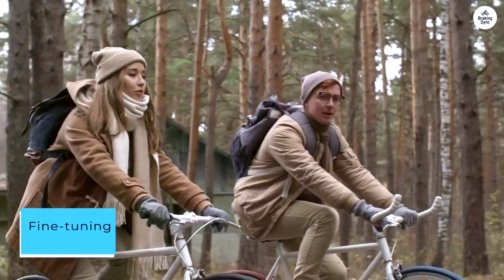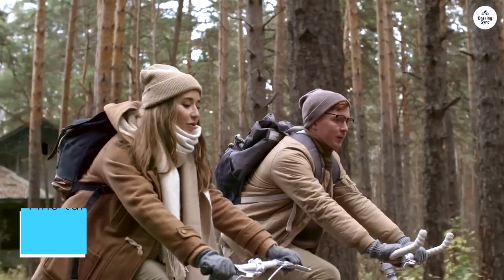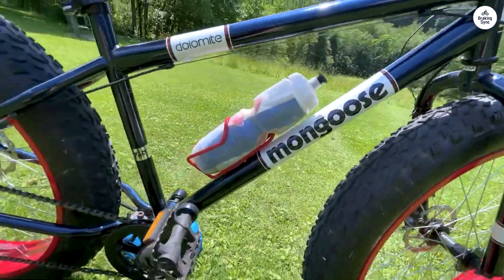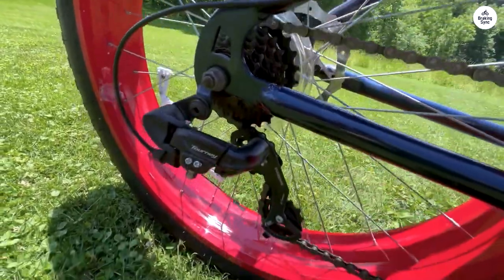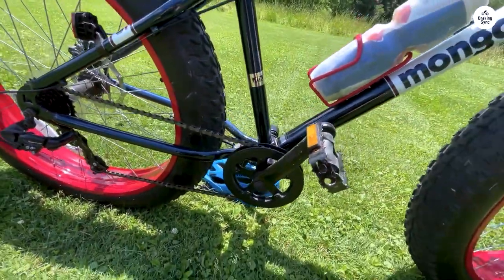Fine-tuning was minimal, with rear gears and brakes requiring no adjustment. However, the front wheel needed some attention as the rotor initially rubbed against the pads. A quick adjustment resolved the issue, albeit requiring a touch of mechanical know-how. Inflating the tires was a workout in itself — note to self, invest in an electric pump for next time.